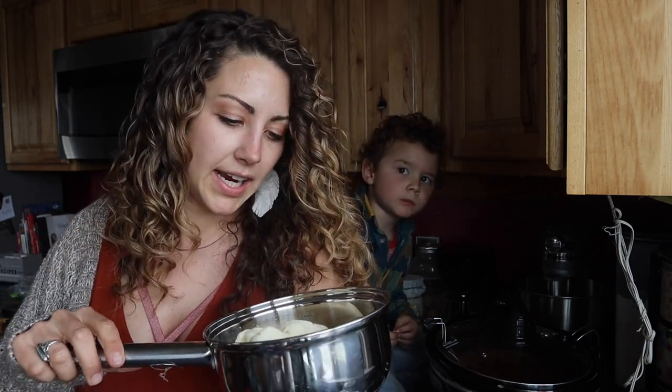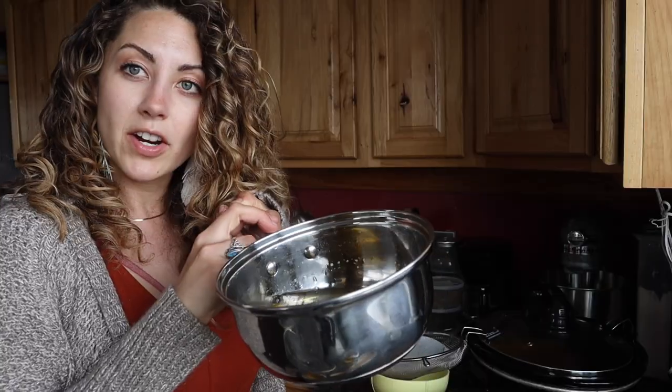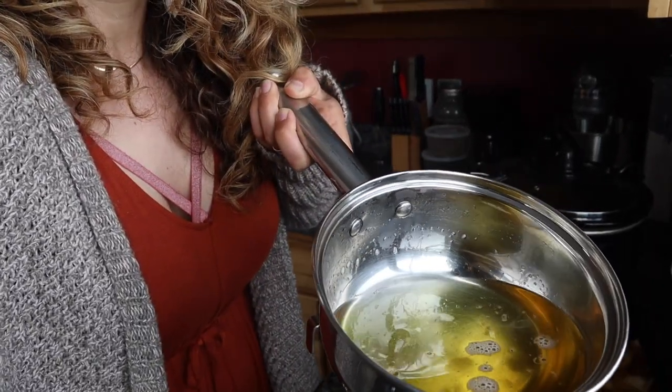Then I'm just going to whip it with my handheld mixer and that's it — just whipped tallow balm. From there, put it into your jar of choice and add your essential oils at that point, so that you can make multiple jars of different scents. Now that our tallow has melted, I'm going to set it aside and it'll take about an hour-ish to cool down to the right temperature, and I'll show you what it looks like in that form and then we'll whip it.